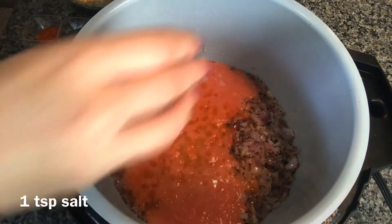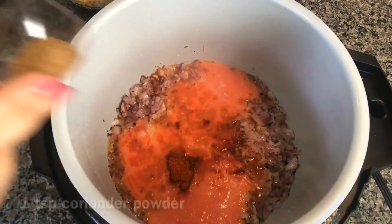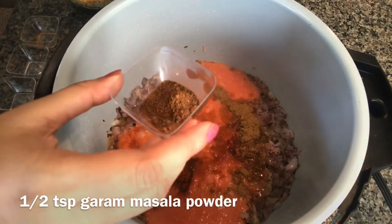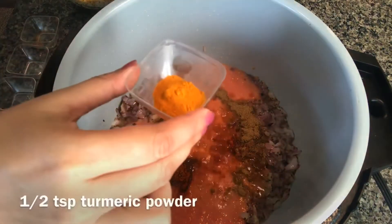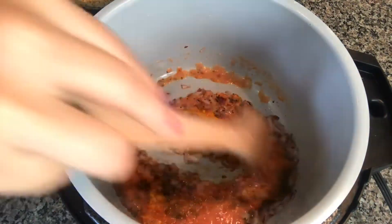Adding in the spices now: one teaspoon of salt or to taste, one teaspoon red chili powder, one teaspoon coriander powder, half teaspoon garam masala powder, half teaspoon of turmeric powder. Just stir a little bit.